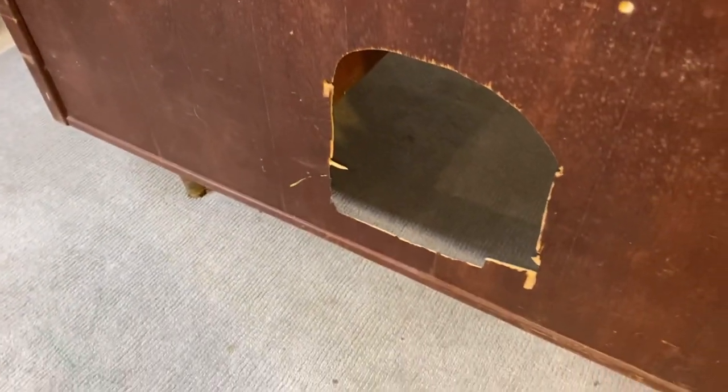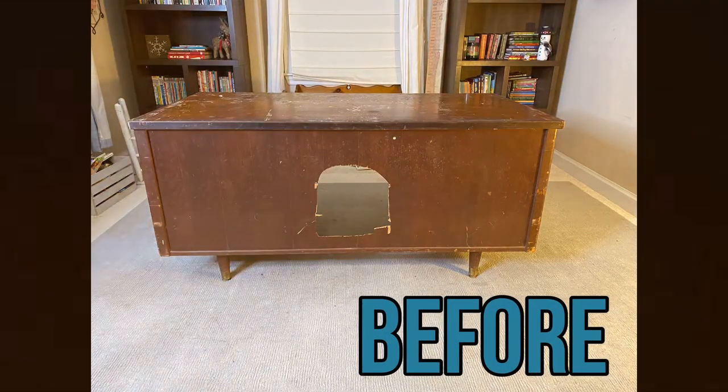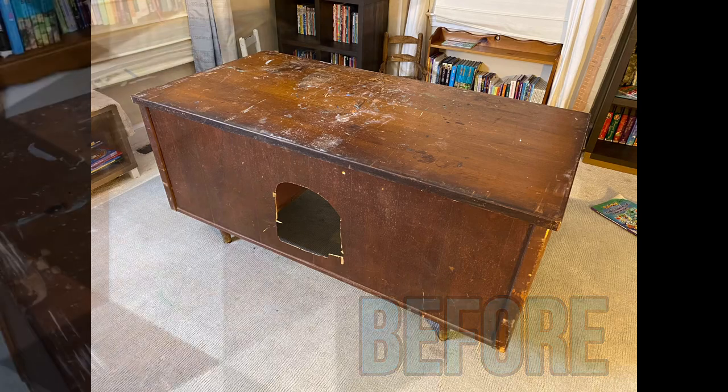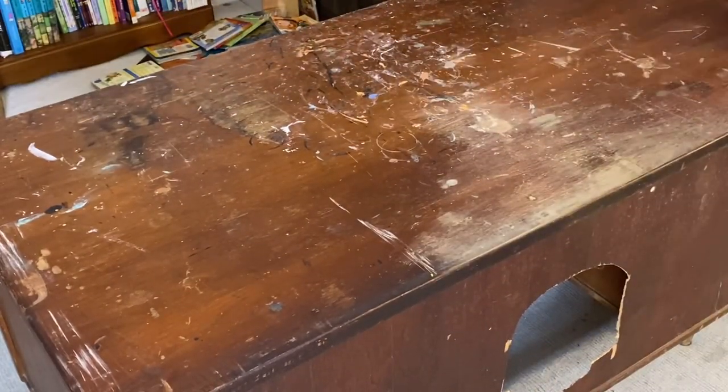For my very first flip and furniture challenge, I've had this piece literally for years. Me and my husband picked it up — I think it was a trash day curb find, or maybe Craigslist; that's how long ago it was. It's solid wood, an old mid-century modern tanker desk, as you can see — pretty warm-toned — and it is super heavy.